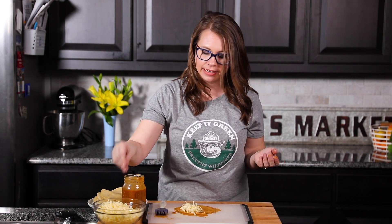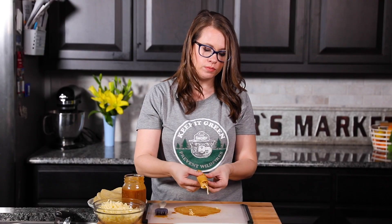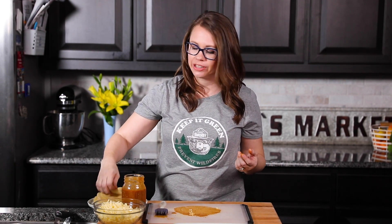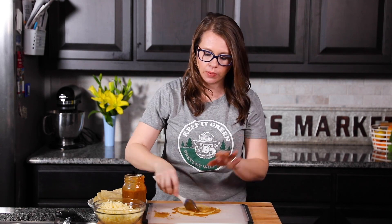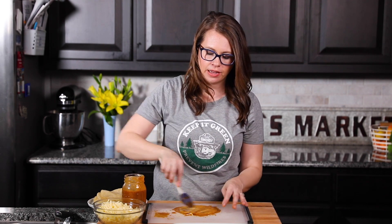Then I'm going to take a small amount of my filling - I'm using just cheese, but you could use whatever you'd like. We're going to give them a little roll and place them in the baking dish with the seam side down, which helps them hold their shape while they bake. Just continue coating each tortilla with sauce, adding your filling, rolling, and into the dish it goes.